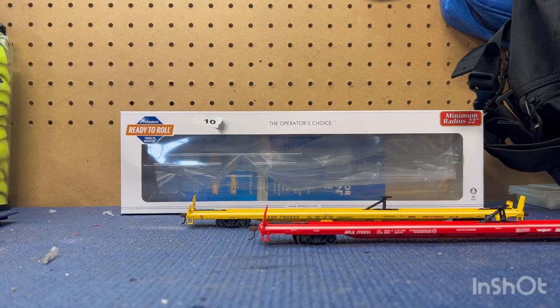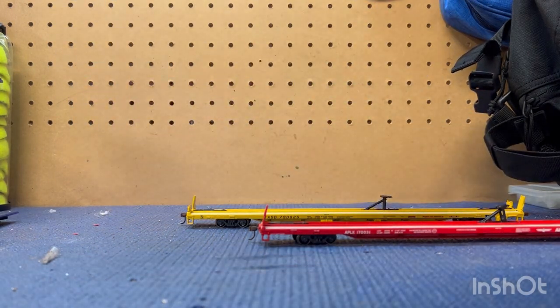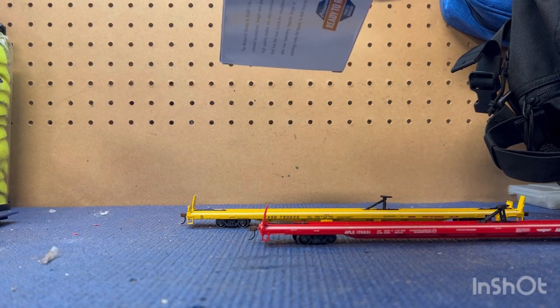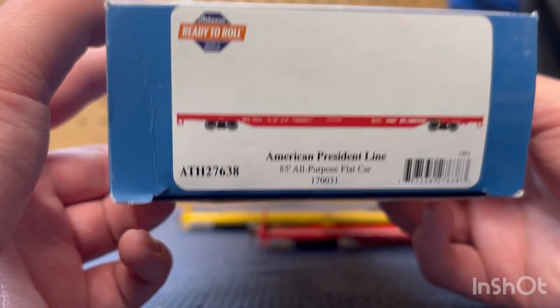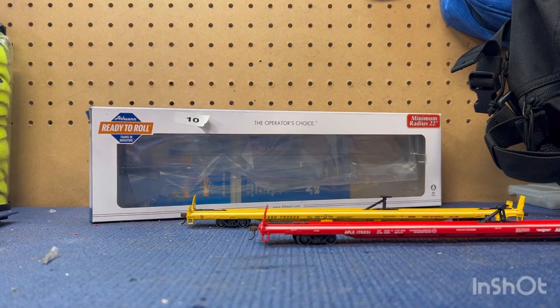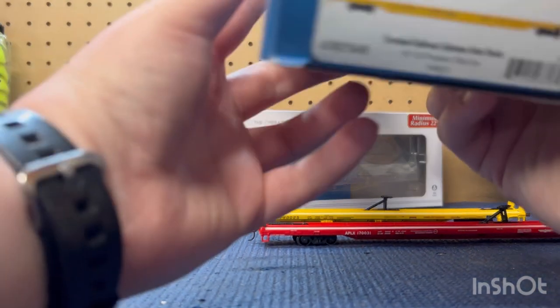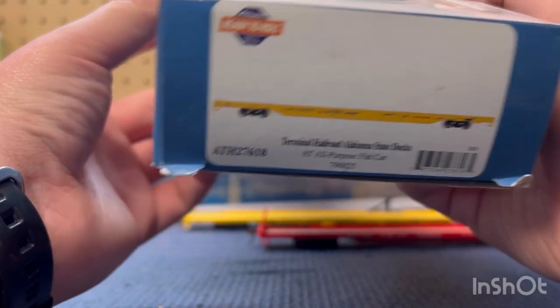This is a video on SMV OEH trains, and today I am reviewing the Athearn Ready to Roll. I'm pretty sure these are called multi-purpose flat cars — all-purpose flat cars. So I have two of them. This one is the American President Lines, and the second one is the Terminal Railroad Alabama State Docks.